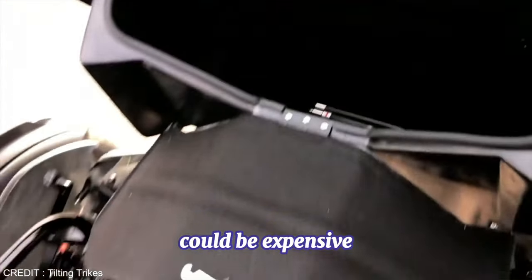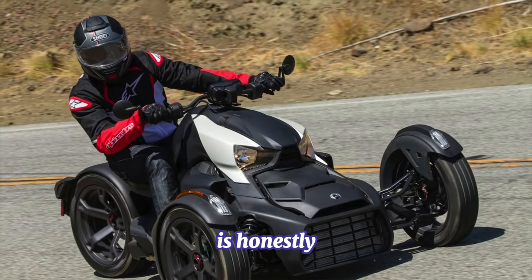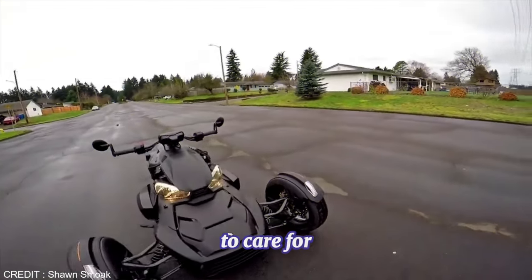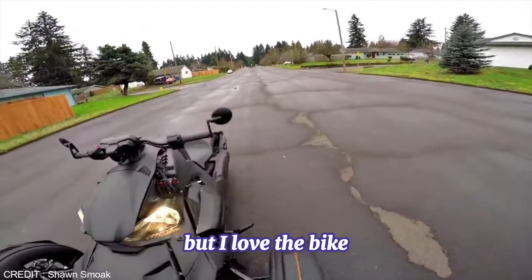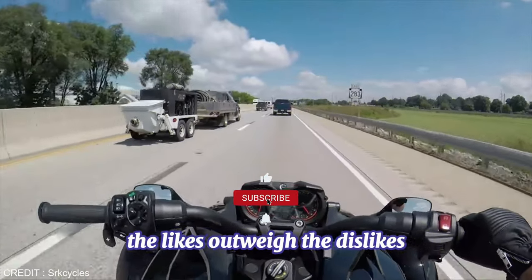The bottom line is, honestly, if I had to do it all over again, I would still buy this bike no matter the problems. I would like Can-Am to address some of the little things they could have improved. But I love the bike. Don't let my list deter you from buying it — the likes outweigh the dislikes and I love it.